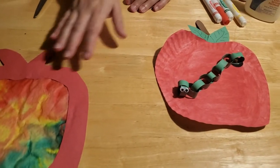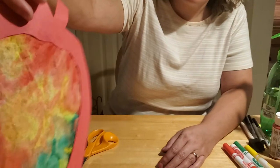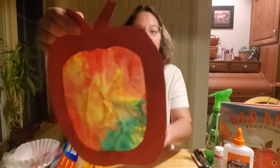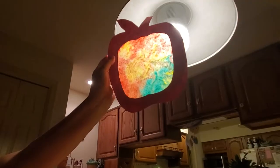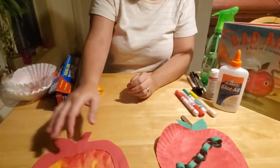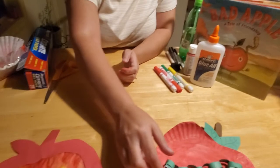The first apple craft is a coffee filter, kind of a see-through cut-out apple. If you hold it up to the window on a sunny day or hold it up to the light, you can really see how the colors come through. It's a fun craft - you can hang it in your windows to decorate your house for fall. And then I also made an apple with our little worm friend.